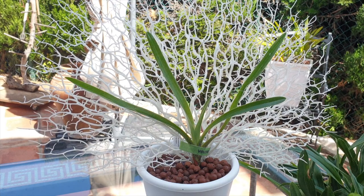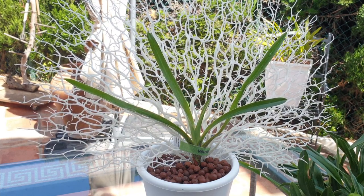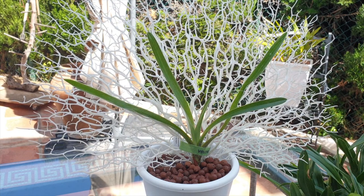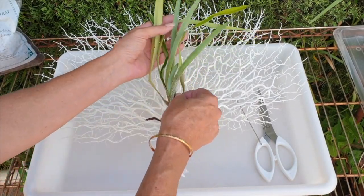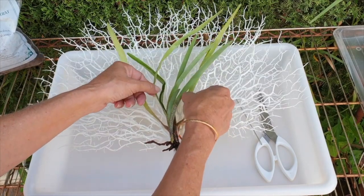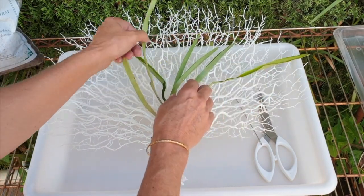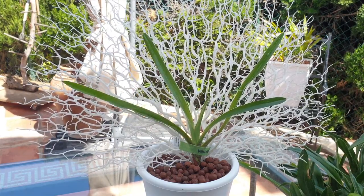Eventually the support will come out, but that'll probably take another year or two. In the meantime it is not bothering me, and it looks quite elegant matching this beautiful Paphiopedilum. The reason I put that support in there is because it needed all the help it could get — it was very floppy, very small. The old fan has since died off.